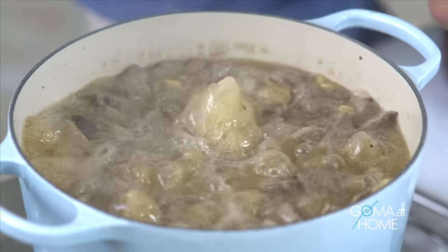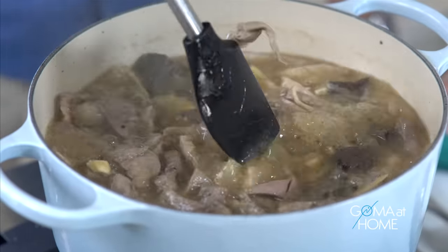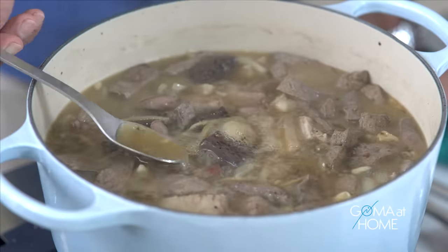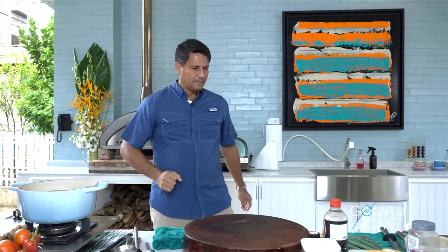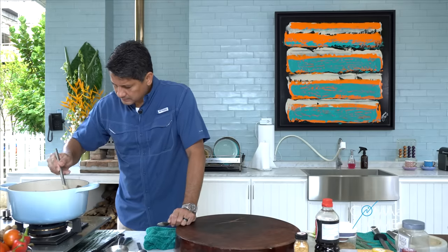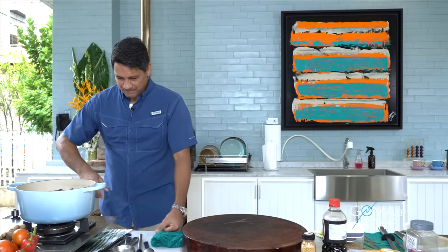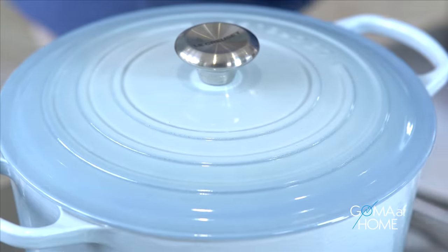Let's check on our soup. The soup is boiling well, so let's lower the fire. Everything's cooked — we're just simmering now. We can try the soup. Let's taste it and see. We'll put in a little more sugar, mix it again. We'll boil for another 10 minutes and then we'll serve it. I'll just prepare the green onions.